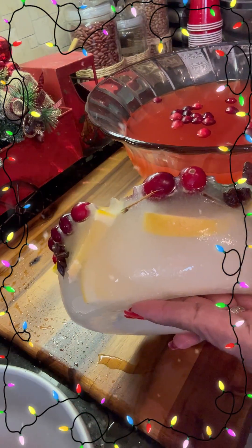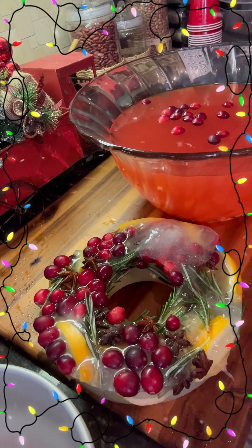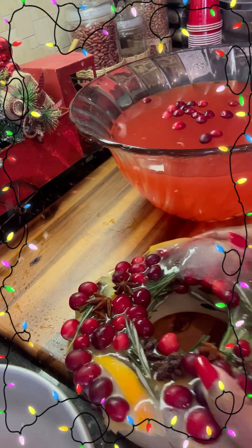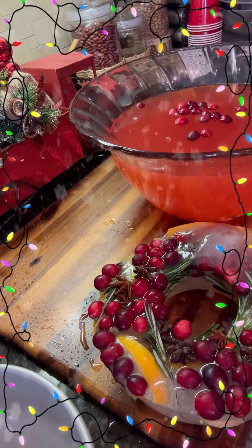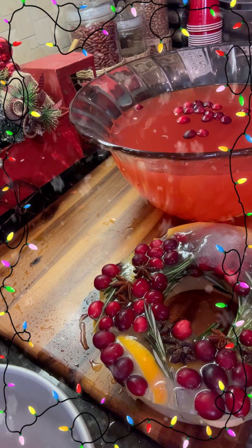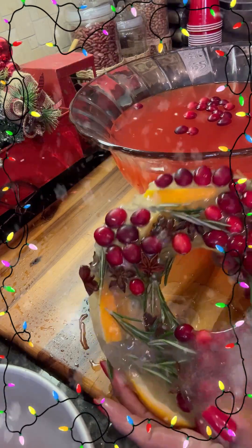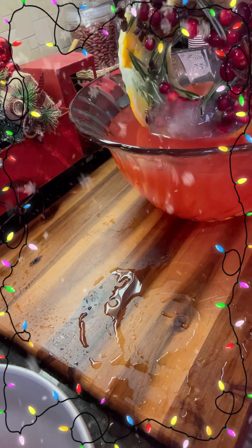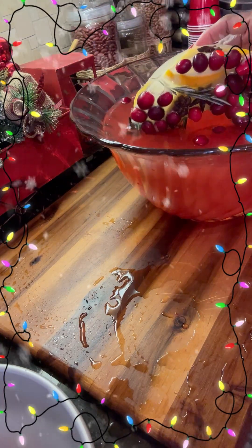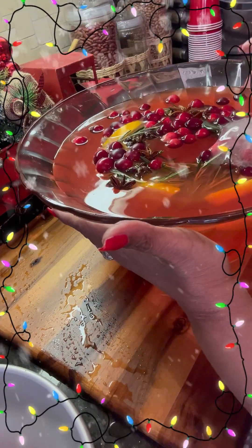It's going to keep your drinks cold. When you put it in your punch bowl, don't just flop it in there because you're going to have punch everywhere. And try not to fill your bowl up all the way. You just take it, hold it, and put it down in there — ease it down and let it go. Then you won't have a mess going on. Thank you all for watching.